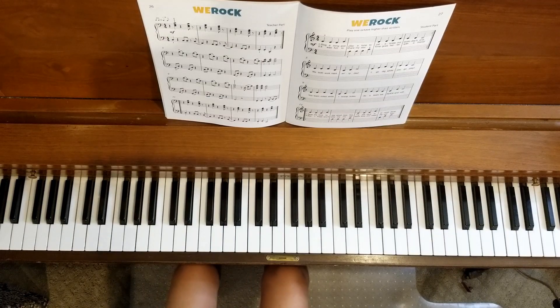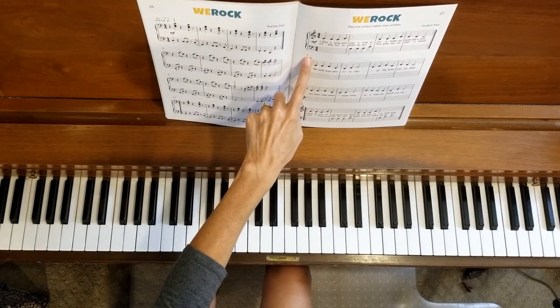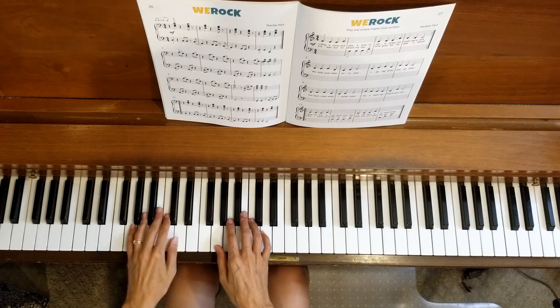Now we're going to move on to line two at measure five. Students, you will start here at measure five. One, two, three, four.